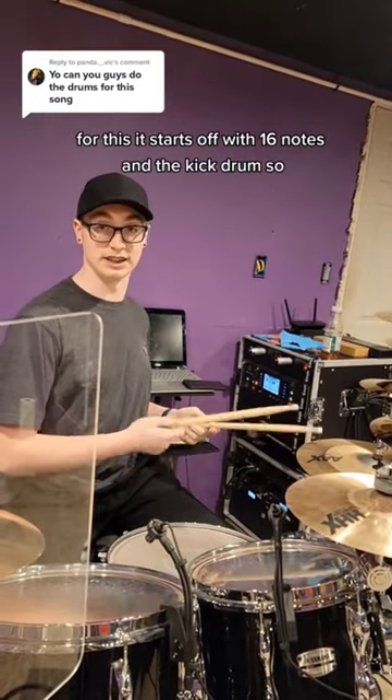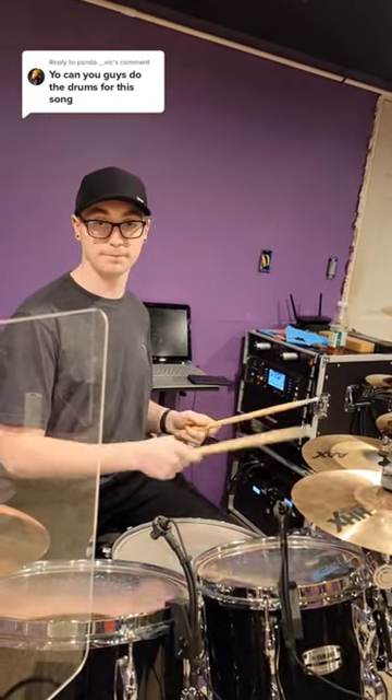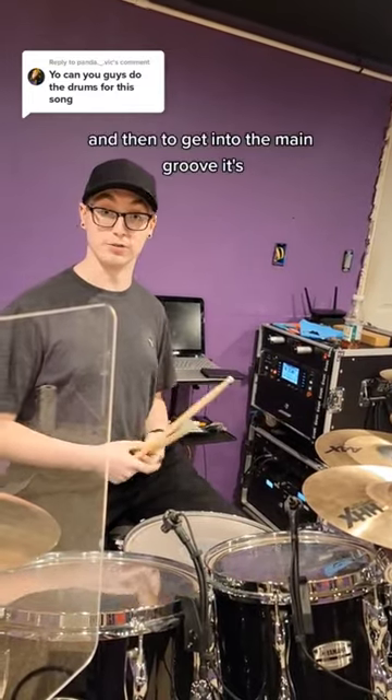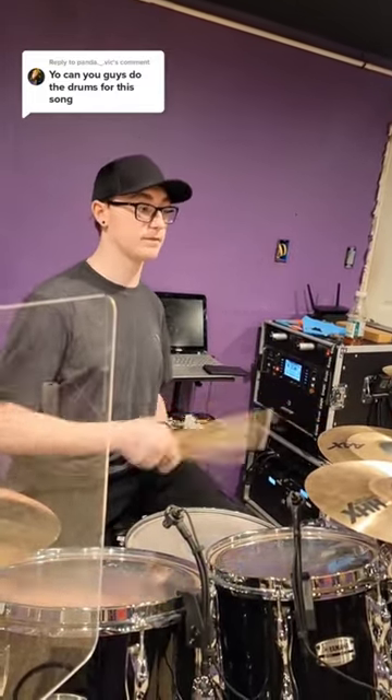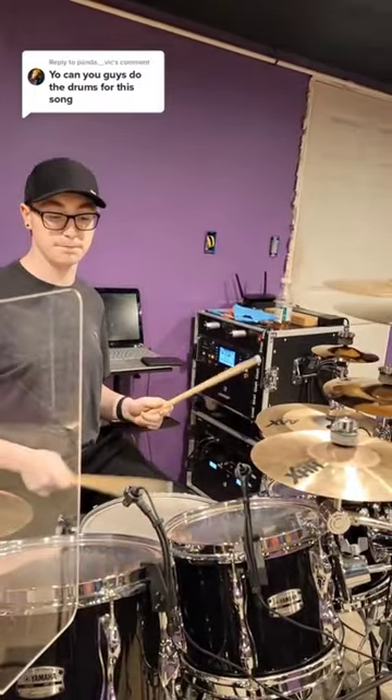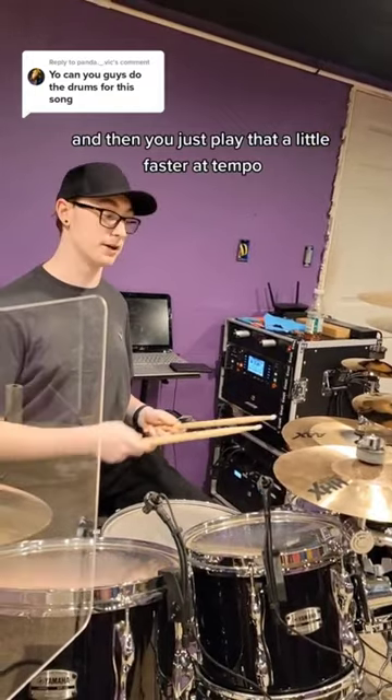It starts off with sixteenth notes and the kick drum, and then to get into the main groove, you just play that a little faster at tempo.